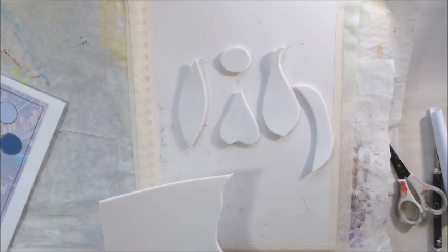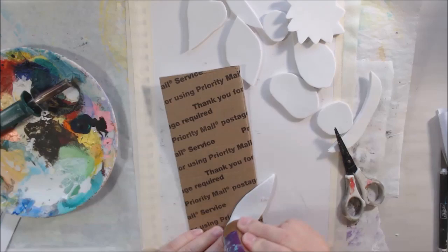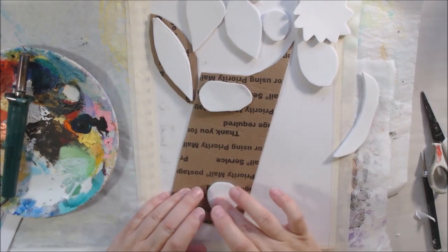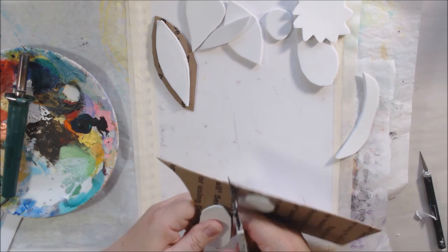The first prompt for this one was 'carve.' I sometimes carve my own stamps using Speedy Carve by Speedball and their little tools — that was the first thing I was thinking about. But then I thought I'd do it a different way so that people can see that you don't have to spend the money on the Speedy Carve and the tools. You can do it a lot cheaper.